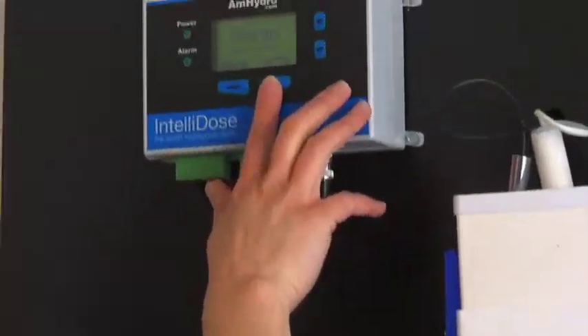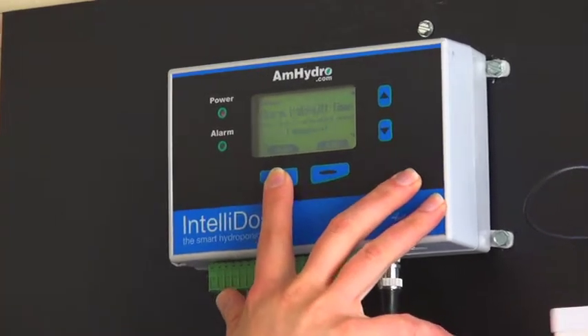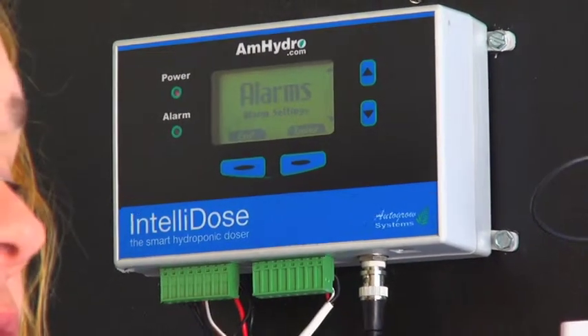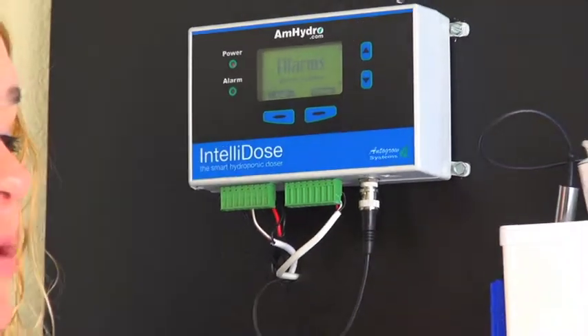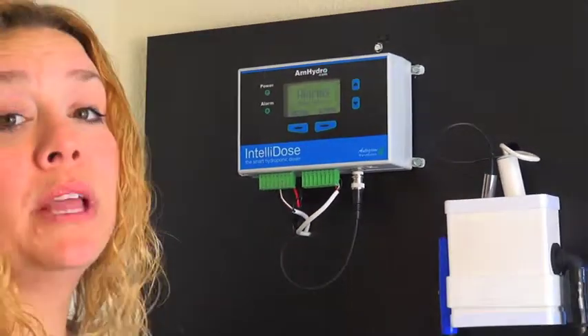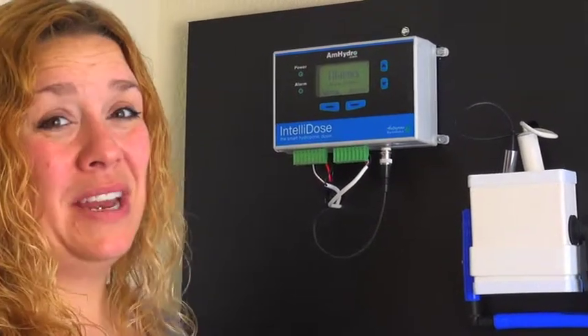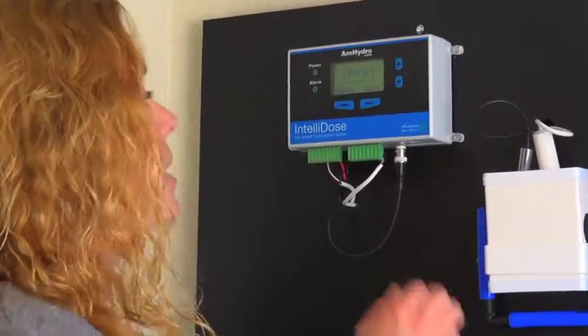Hi, my name is Kelly Nicholson and I'm here to talk to you about the IntelliDOS. Your alarms are important for anybody working in the room or in the greenhouse, as well as if you're remotely logging in and monitoring the room off-site — you're going to want to know if anything is falling outside of your normal set points.